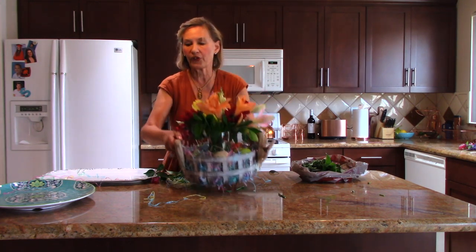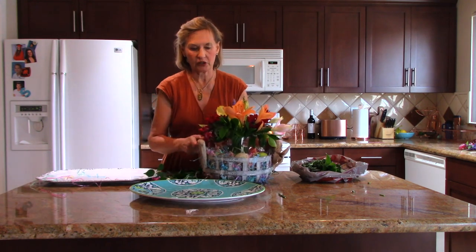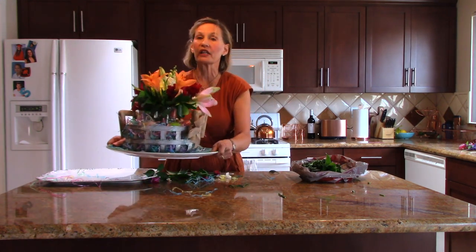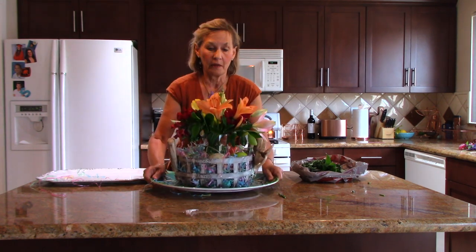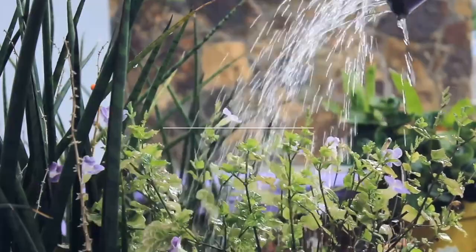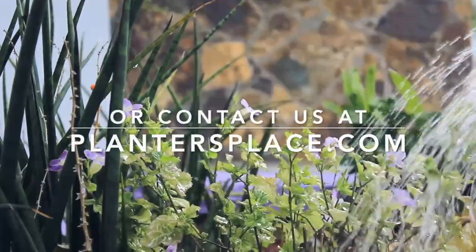I'm going to take this whole thing and put it on top of a tray. Now I can carry my centerpiece wherever it needs to go — be it outside on the patio table, indoors, or in an entry hall. This has been Mary Ann Bonetti with Easy Answers for Gray Gardens. Thank you very much.